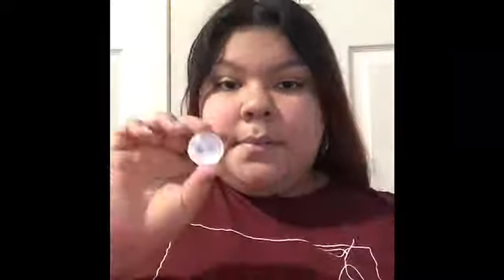You will need: a water bottle, white paper, construction paper, tape, glue, a water cap, scissors, crayons, markers, and a pencil. Now let's get started. You will get a piece of white paper and you will fold it in half.